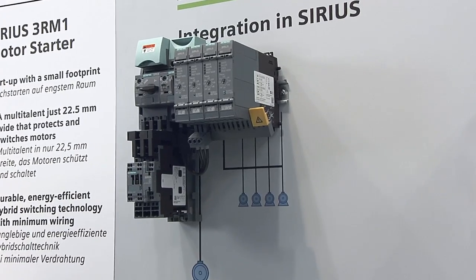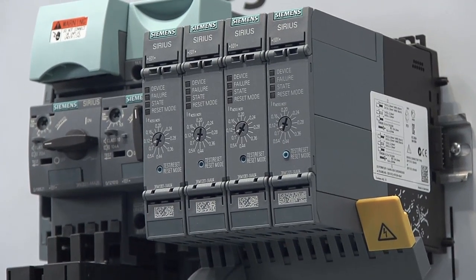Does your switching cabinet appear too small? Our compact motor starter is the perfect solution for confined spaces. The motor starter is available either as a direct starter or a reversing starter for small motors up to 3 kilowatts.